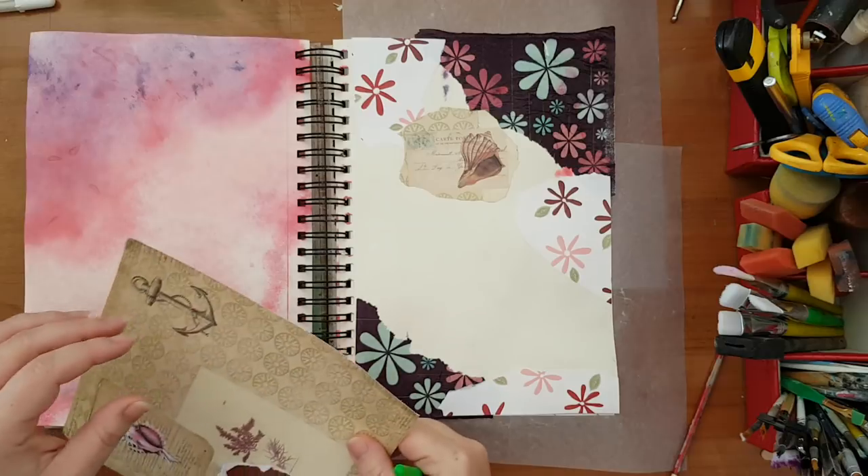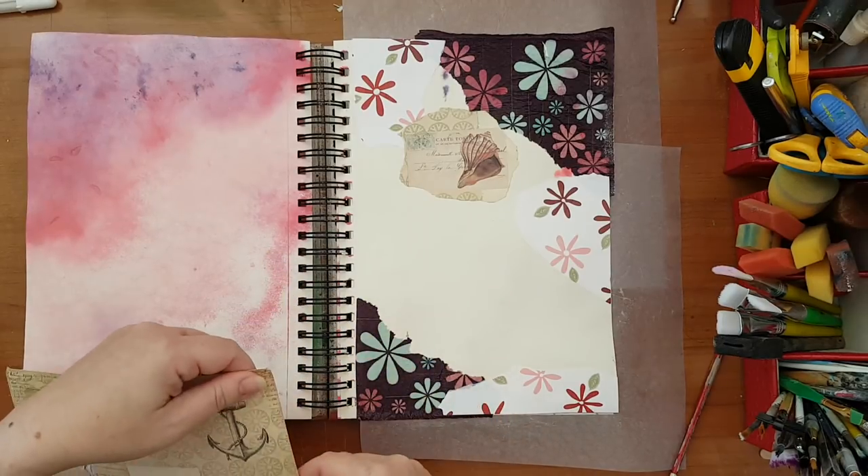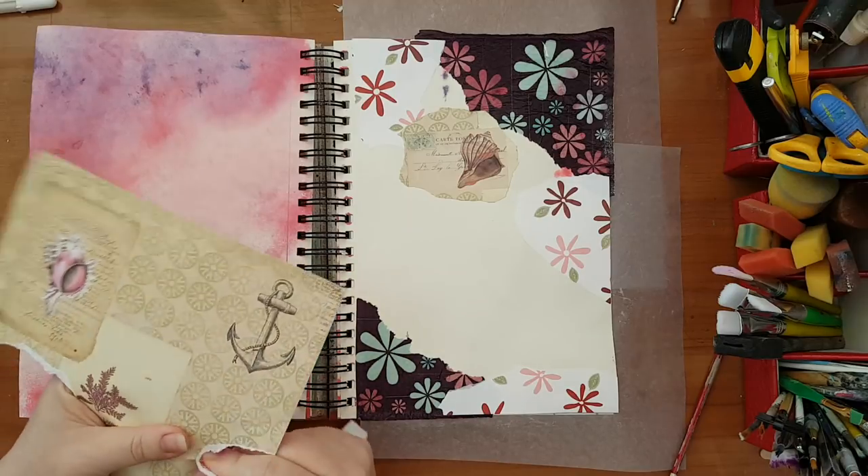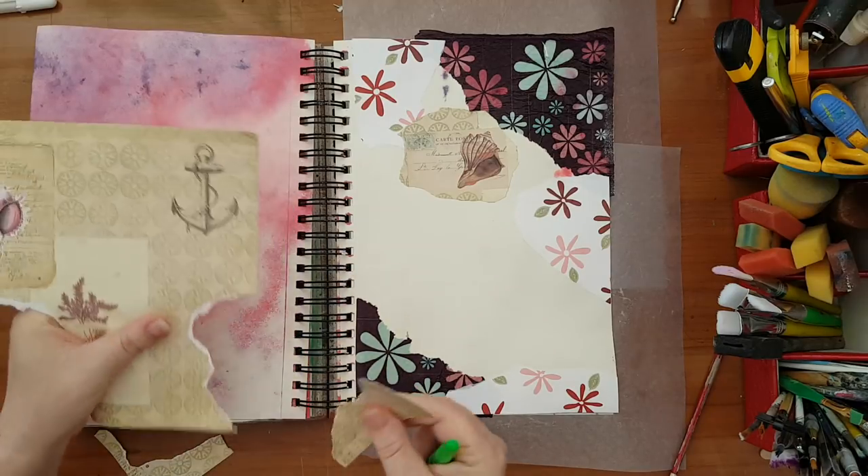As I said, it's not planned. I'm just playing around.